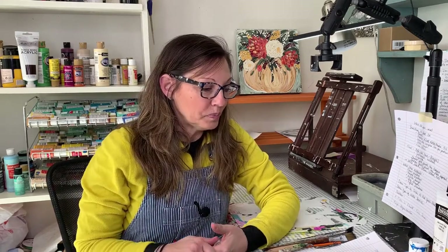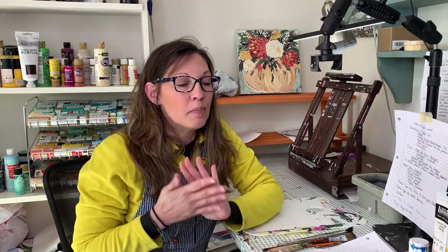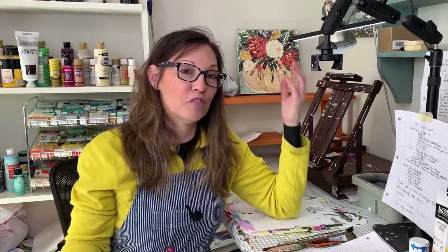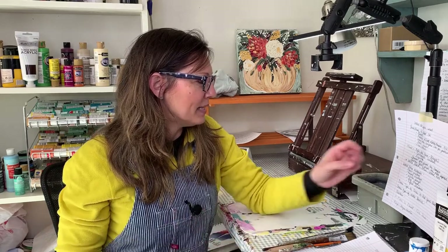I do also buy thick body acrylics in white and black for certain situations. As far as colors, the ones you must buy are white, black, blue, yellow, and red — you can mix any color from those. You can make gray from black and white, and brown from red, yellow, and blue. However, mixing takes practice. I love to mix colors, and that's something we'll work on.